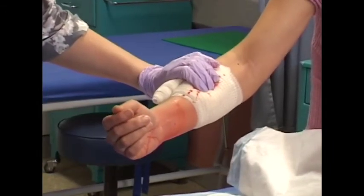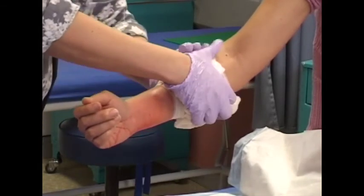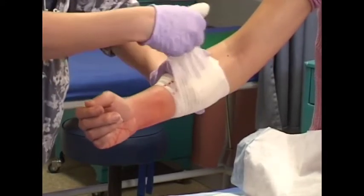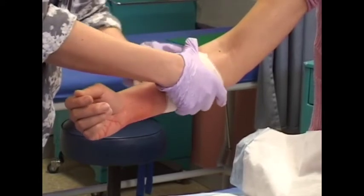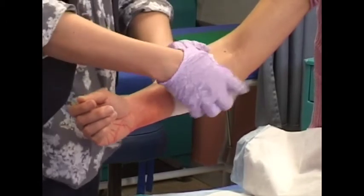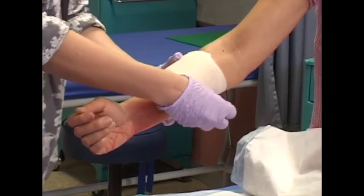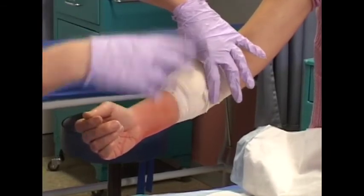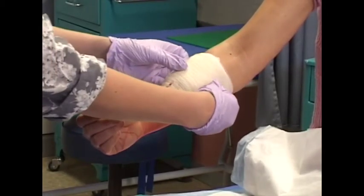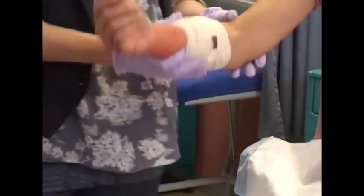Add gauze on the wound if bleeding has stopped. Continue putting pressure on the wound area. Secure the bandage and elevate the limb if possible above heart level.